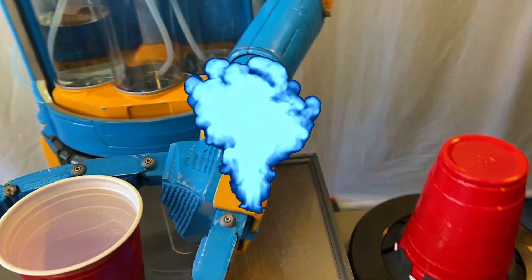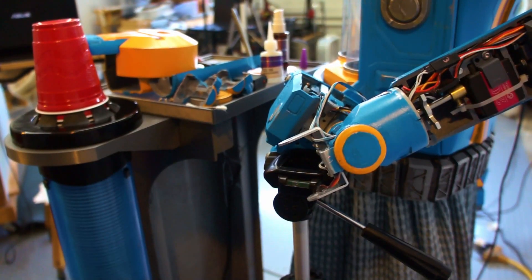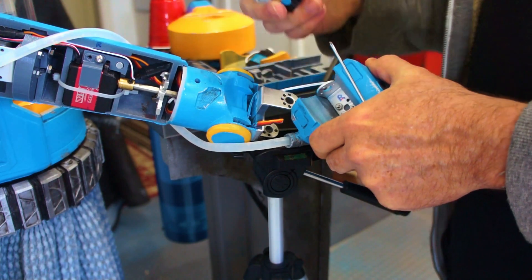One of the first things I had to deal with was the wrist servos. When I installed these, I knew there was a chance I could have trouble with them. They were kind of cheap, but I figured they weren't going to be under too much stress or load. But I got visited by Blue Smoke almost immediately, and I ended up having to go in and replace those with a much torquier servo.